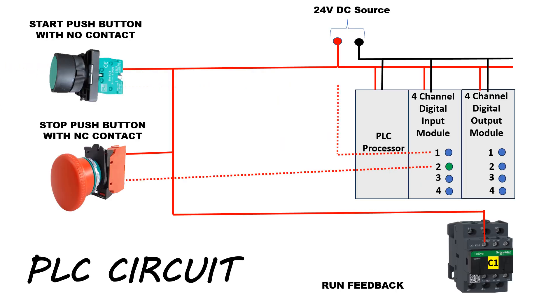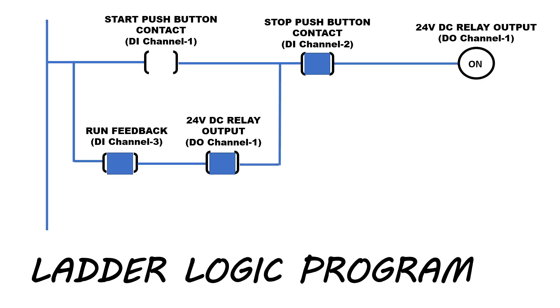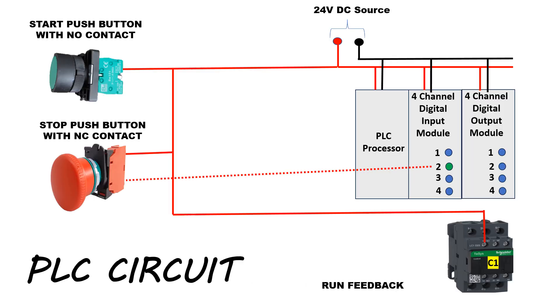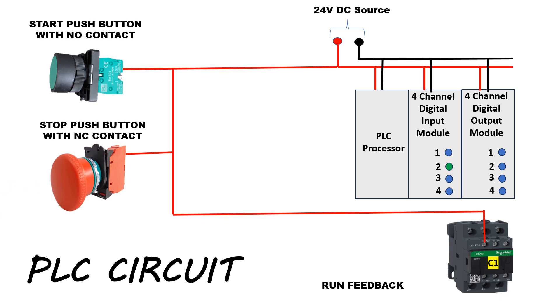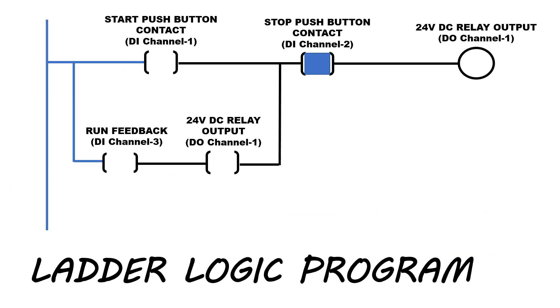Now we will release the start push button to check the continuous running of the motor. After releasing the start push button, the circuit has been latched. We will press the stop push button to stop the motor — channel number 2 will de-energize, the ladder logic status will change, and the output will turn off. After releasing the stop push button, the circuit is ready to start again. In this way, a three-phase motor can be operated using a PLC.